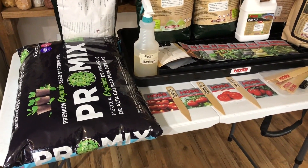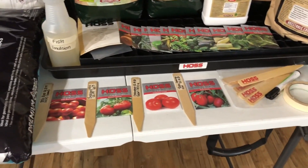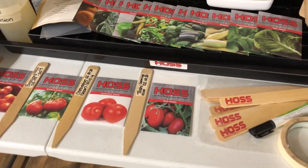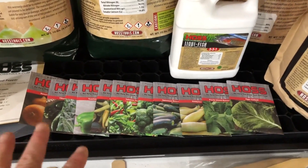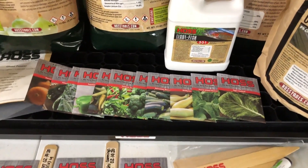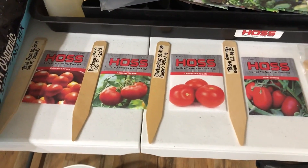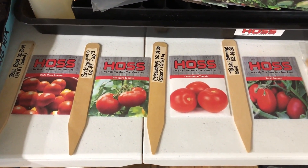It's seed starting day on the homestead. I'm going to be using our Hoss tomatoes — these are for orders. I've got other seeds lined up, things I'll be using throughout the season, but today it's about the tomatoes and getting them ready for my orders.